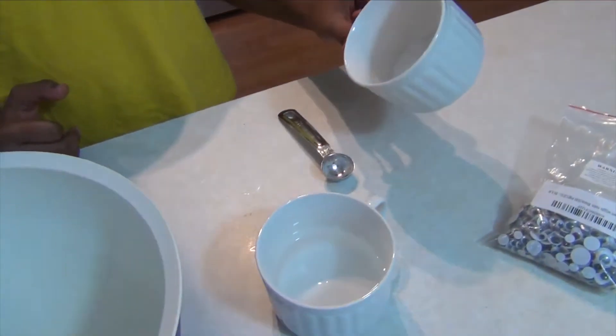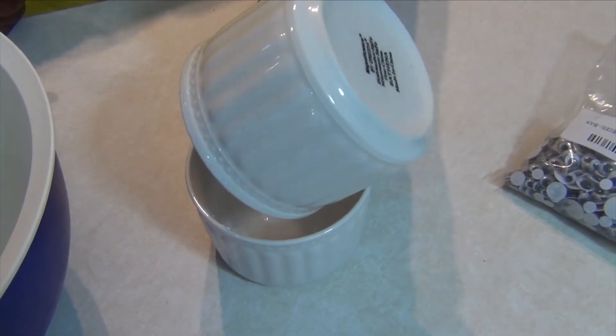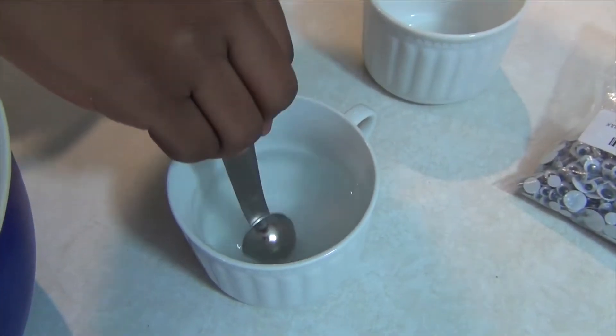What you're going to need to do is get your borax and pour it into the warm water. Then you're going to mix it as it dissolves.